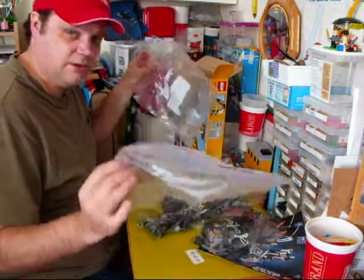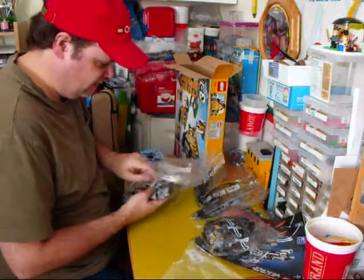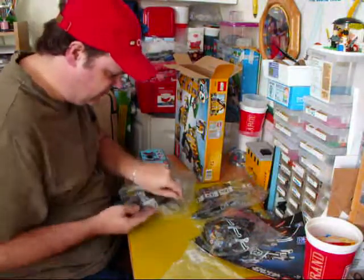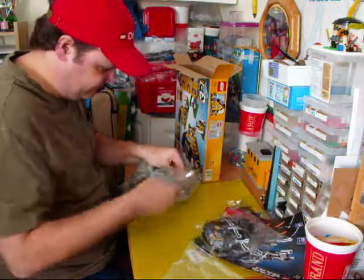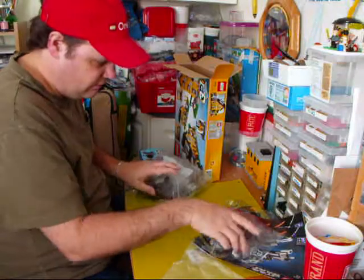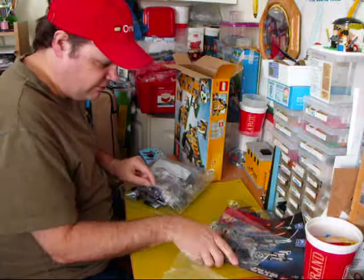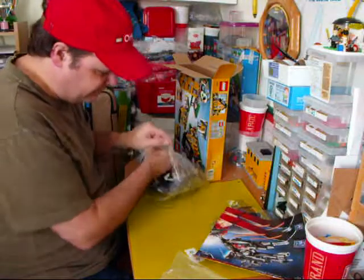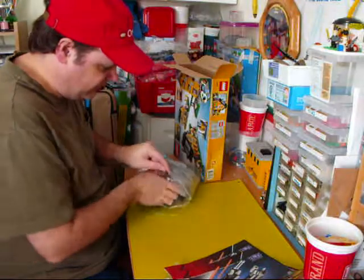Ziplock bags — large ziplock bags. Take the other bag neatly and put it in the ziplock bags. As you can see, we're getting most of the whole kit in one ziplock bag. It's actually quite amazing — we're only going to use one ziplock bag for that whole kit.